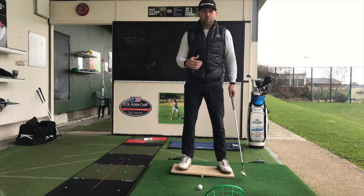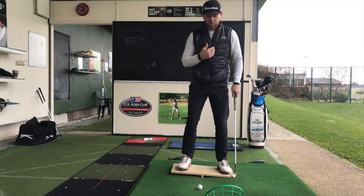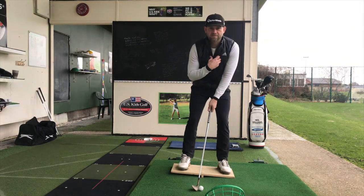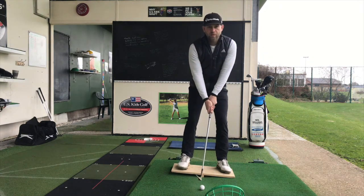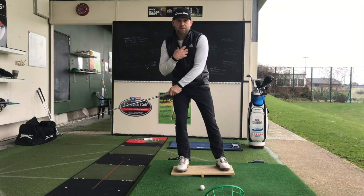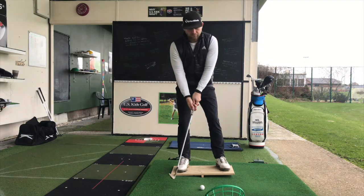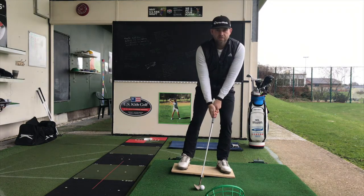Creating a bit more pressure on my left-hand side keeps the sternum just in front of the golf ball — this is the correct position. You wouldn't want to sway into the shot causing your sternum to be behind the golf ball, which causes fat shots. Maintaining pressure on the left-hand side during the swing will help you hit ball and turf.